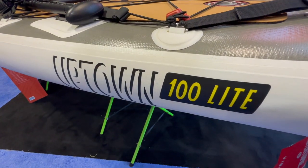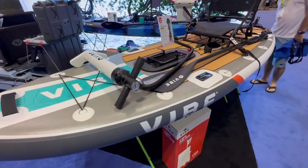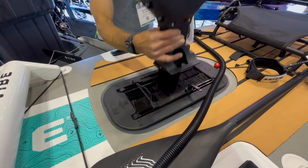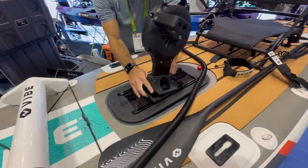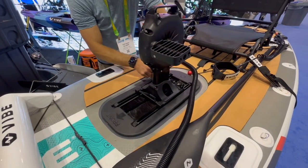This is the Vibe Kayaks Uptown 100 Lite, an inflatable stand-up paddleboard fishing kayak hybrid with a pedal drive. This is the same pedal drive used in the Riot Mako Kayaks. The company that owns Riot Kayaks, Kayak Distribution, purchased Vibe Kayaks in December of 2022.